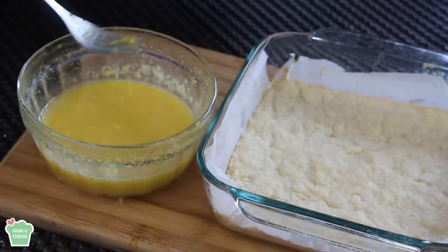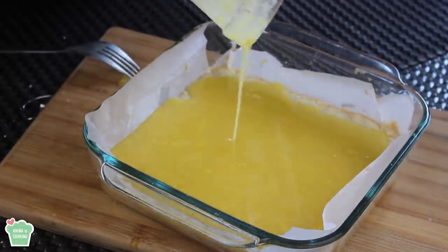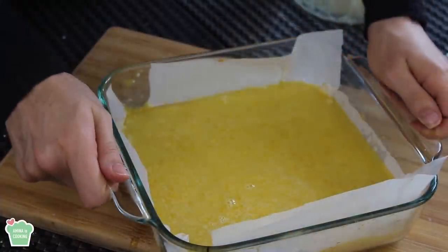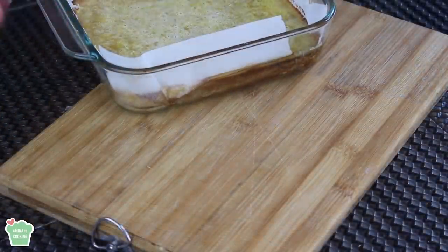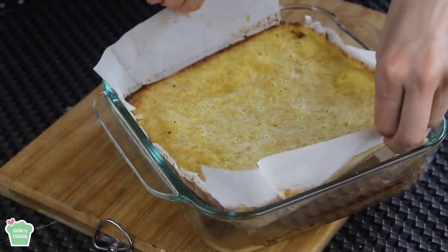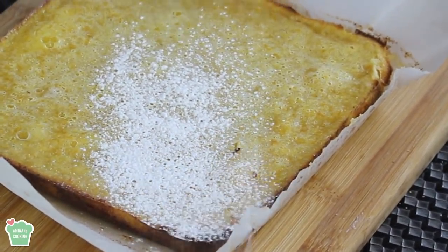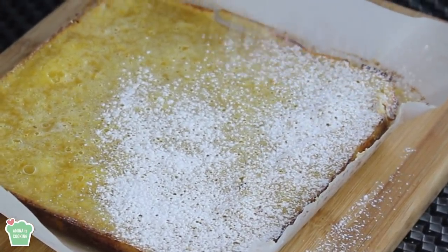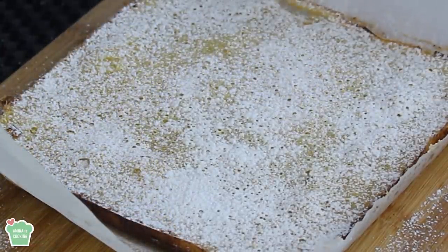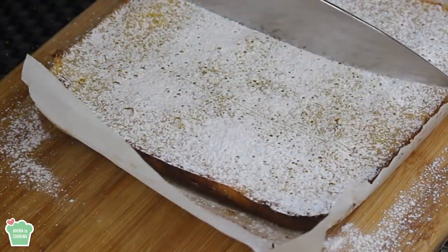After you take the base out of the oven, let it cool for about 10 to 15 minutes before you put the custard. Now I'm pouring the lemon custard all over the base — let it spread evenly. Return it back to the oven at the same temperature for an additional 20 to 25 minutes, until the custard is set and slightly golden and brown on the edges. Let it cool for about 15 minutes, then sprinkle some powdered sugar on top, cut it into squares, and it's ready to be served.